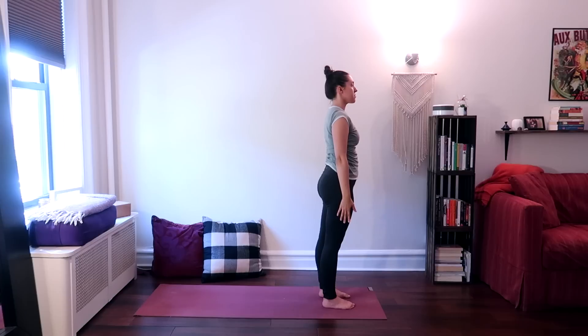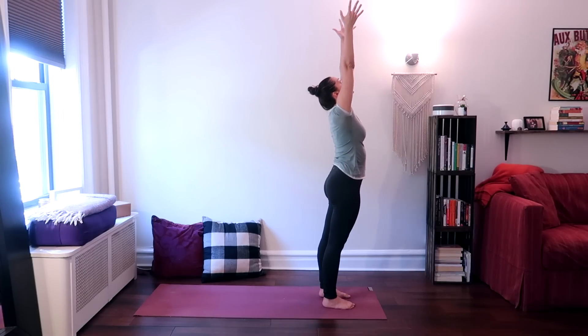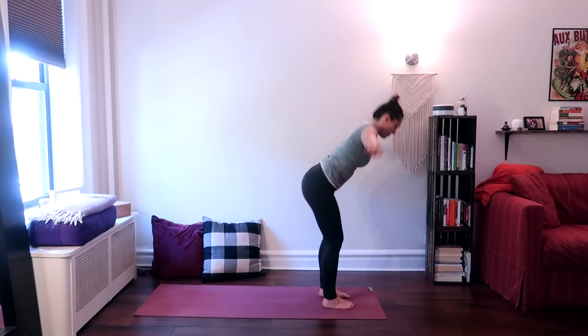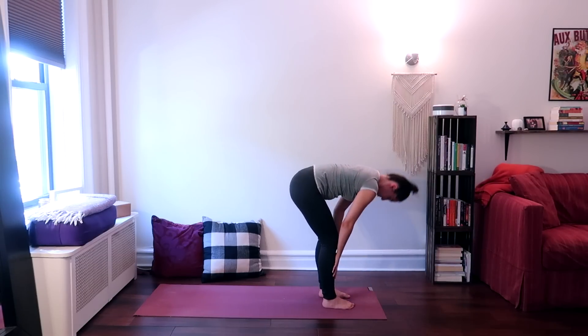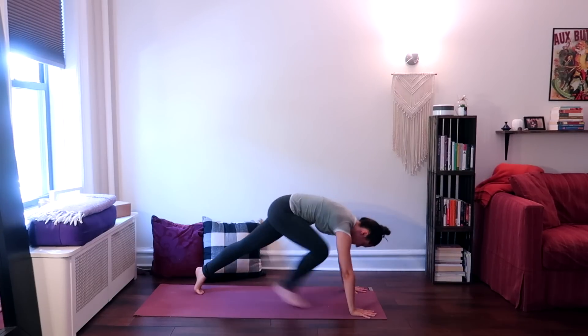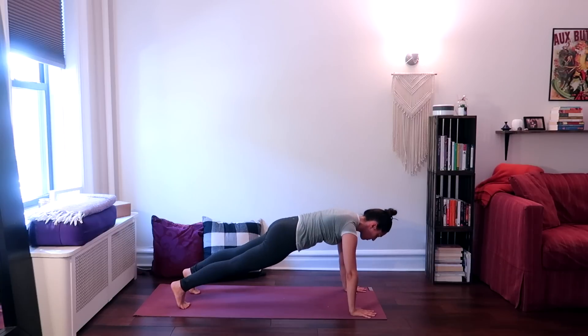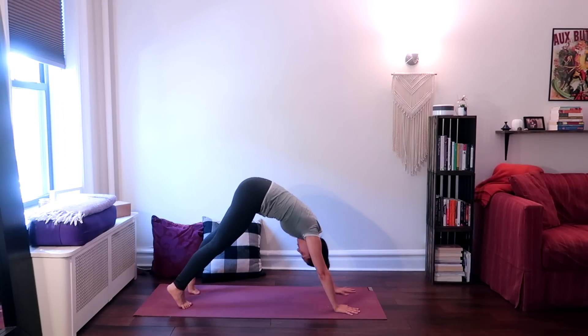Inhale, rotate your arms around to raise them up. Exhale, forward fold, relaxing your head over. Inhale, look up halfway. Exhale, plant your palms flat onto the ground, step back one foot at a time into a plank pose. Hold plank — take a deep breath in and out.